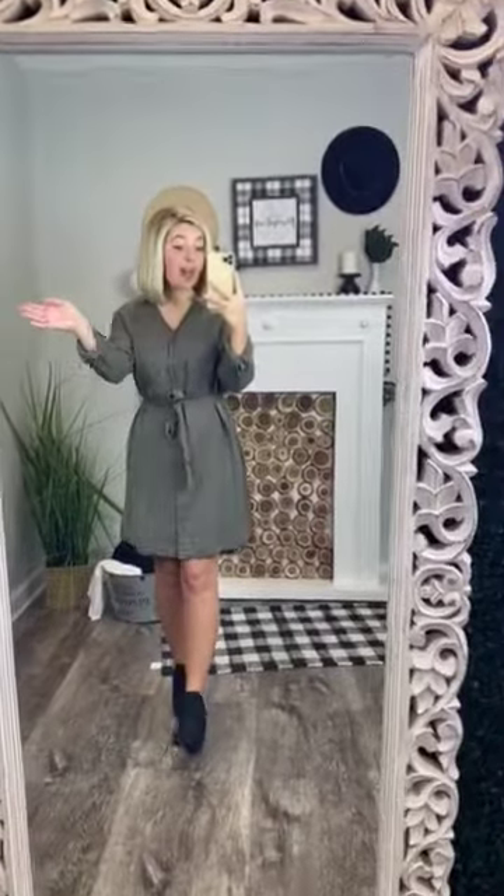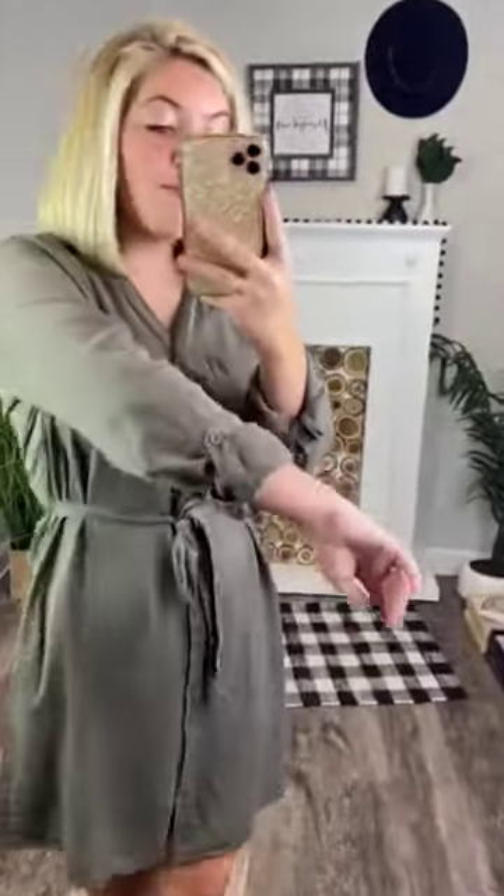I love the belt that goes around the dress, so it hugs you in the smallest part of your body. You can tie it up to make it fit your body perfectly. You have pockets on the top of your chest that are just darling, and the sleeves do roll up and button close to your elbow.